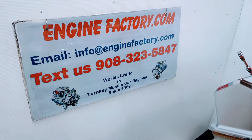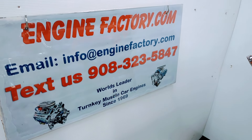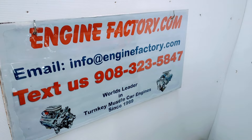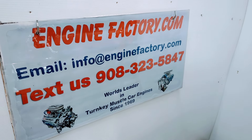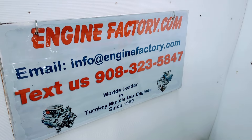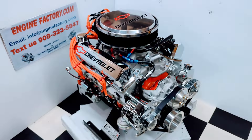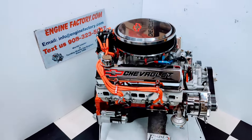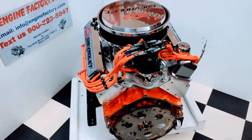When you're ready to buy, give us a call at 908-323-5847, or you can send us a text at that number, or email us at info@enginefactory.com. It's a family owned and operated business — been in business since 1969. So there you have it, this is our 383 Chevrolet 500 horsepower engine ready to go. Thanks for watching.